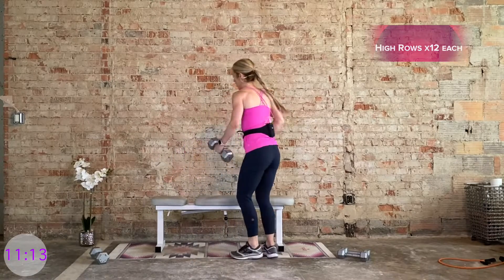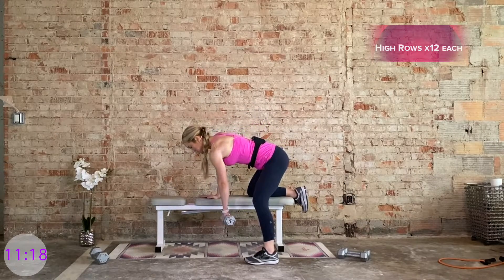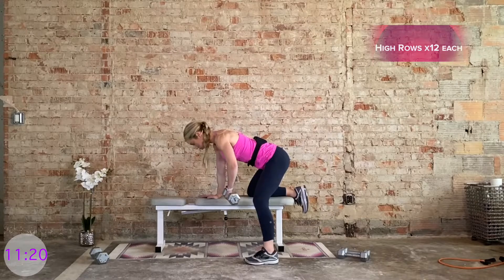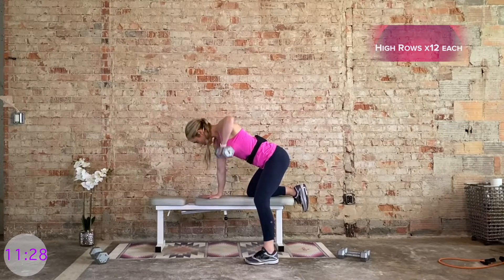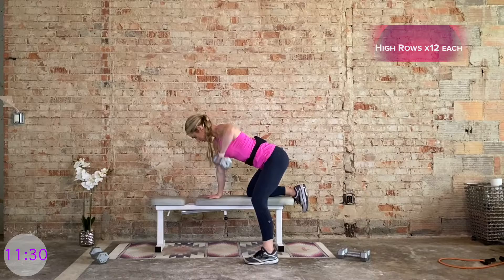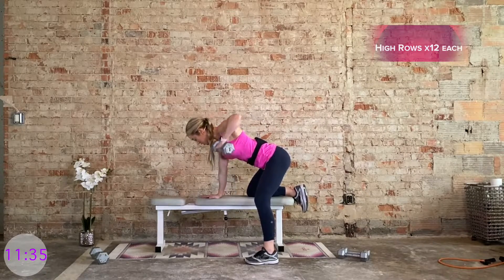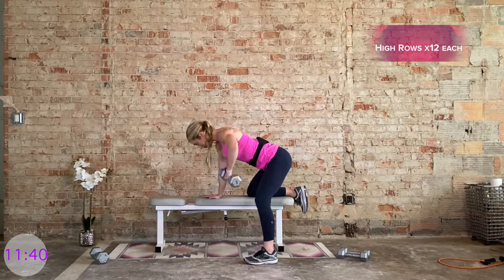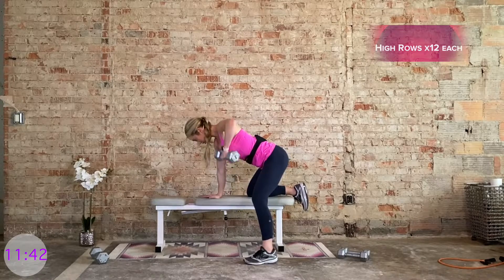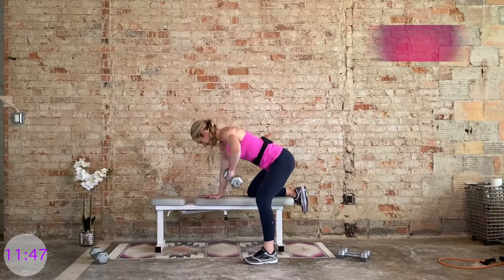Flip sides. Right hand, right knee comes onto the bench. Flat back. Left hand has that dumbbell. Twelve total, one count up, three-two-one as you lower. Elbow flares out to the side, hitting the upper back. Big squeeze. Halfway — we got it.